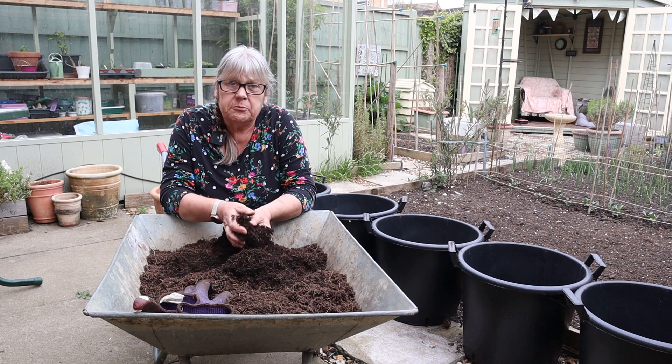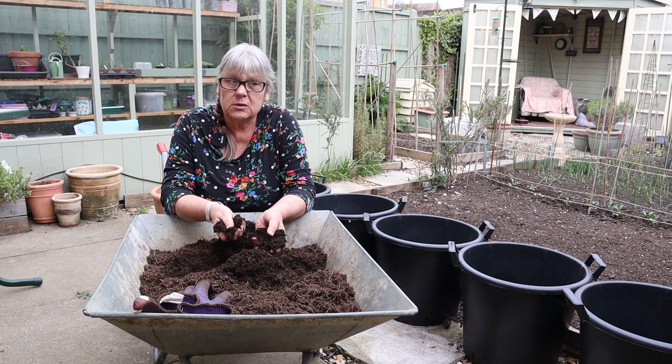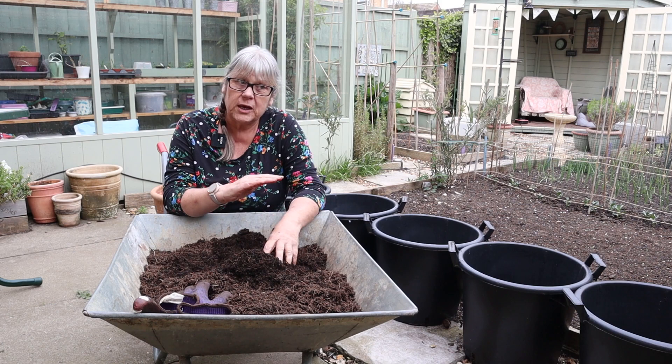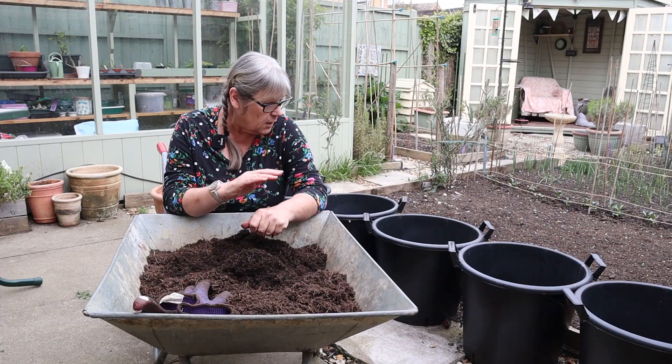There are two other main reasons why you earth them up. Firstly, to protect the emerging shoots from any frost, which will kill them off. Secondly, as the potatoes grow, you don't want any of them on the surface, because they will turn green — and once they're green, they become very poisonous. So by keeping them covered up, you protect your crop from that happening.